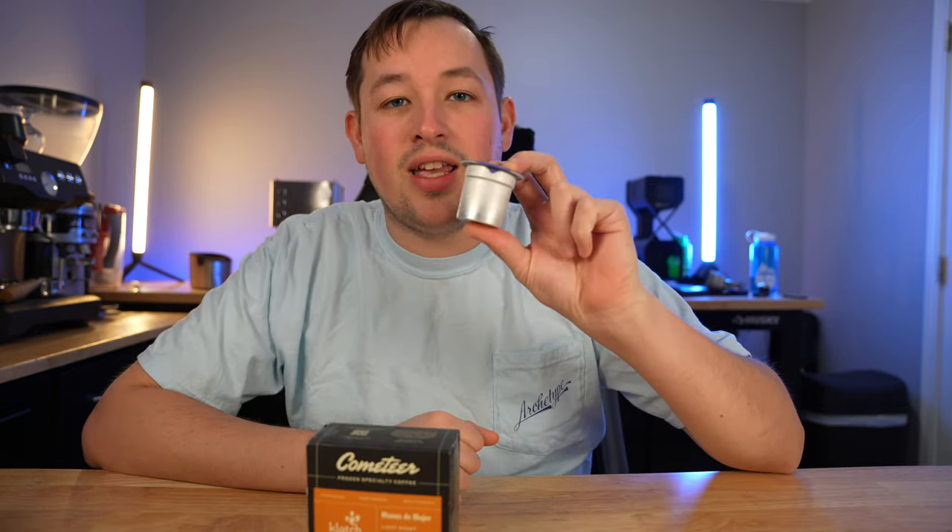Today we are going to be brewing some coffee, but more specifically we are going to be brewing this coffee from Cometeer, which is a frozen pod of coffee that looks just like this.